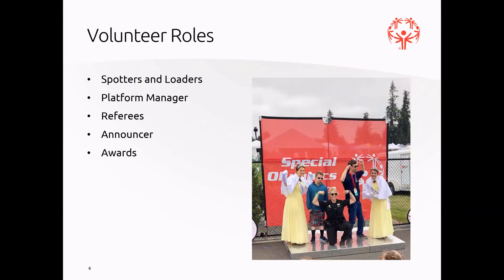Volunteer roles include spotters and loaders, who are actually putting the plates on and off as athletes get ready to lift. Platform manager, who helps make sure the flow of athletes is moving smoothly and everyone's in the right order. We have referees who actually judge the lift and make sure it's a proper lift. And of course our announcer and some awards helpers.